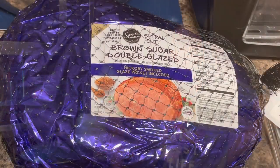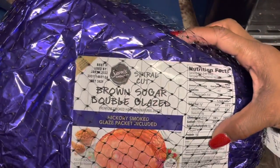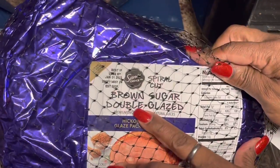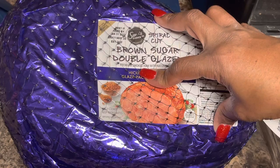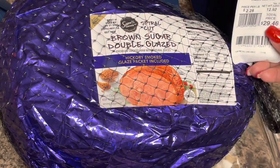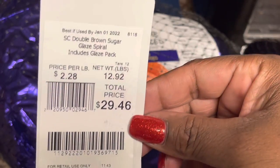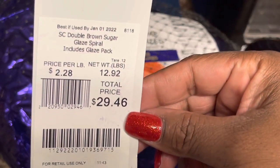The guest of honor today is our spiral cut ham. I got this from Walmart — it's a double glazed ham. In preparation they've already put the glaze on it and you have another pack that you put on. I never use that. The price was $29.46 and it's a 12-pound ham, really about 13 pounds, at $2.20 a pound.